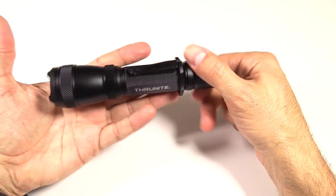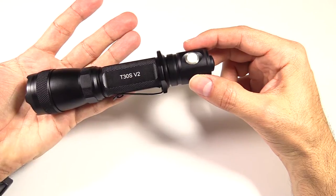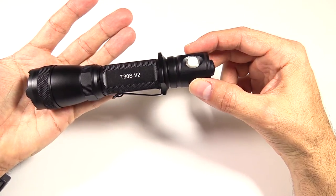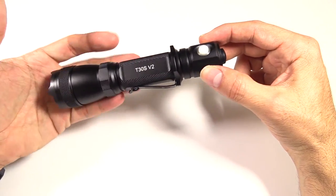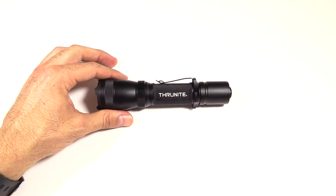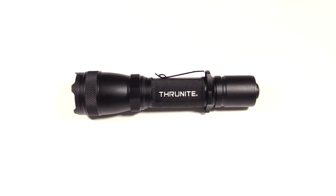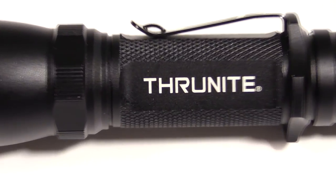Otherwise, that is about it — another great offering from Thrunite, the T30S version 2, very well priced at $49.95. I'll throw a link to Amazon in the show notes so you can pick it up there, as with all their other lights. Check this one out — the T30S version 2 from Thrunite.